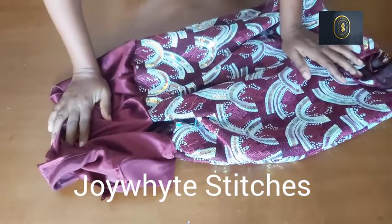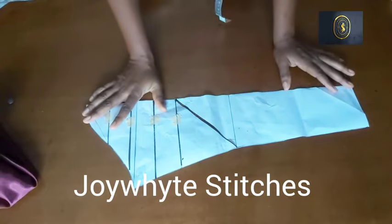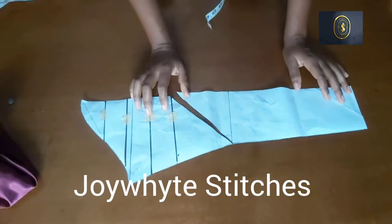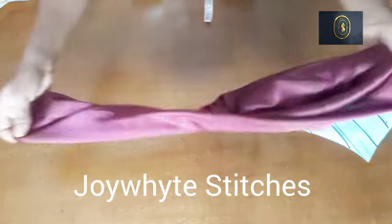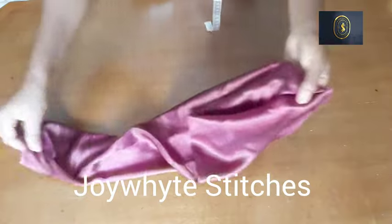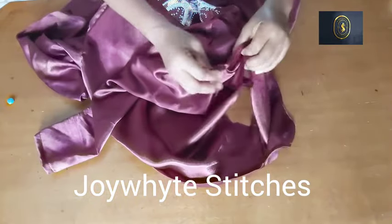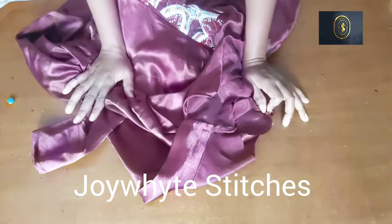The next thing after that is to fix the sleeve and the zip and we'll be done. Here is our basic sleeve — from this basic sleeve we're going to alter it into a cowl sleeve. I'll be putting up a video on my channel on how I achieved this particular pattern, so kindly check that out. I've cut out the sleeve and joined it. At this point I'm going to be attaching it to the dress. This is the round sleeve — I'm going to fix it around the round armhole, pin it down and sew it down, then attach the zipper.